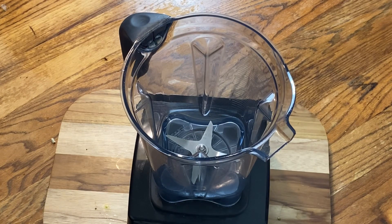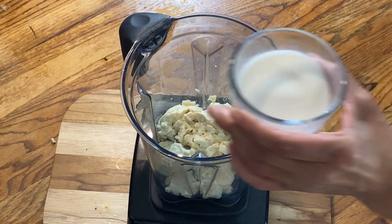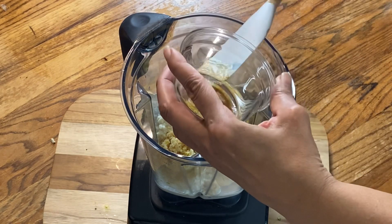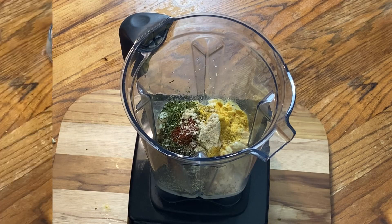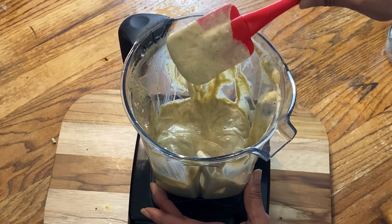So now it's time to make the dressing. I'm going to put everything in the blender: start off with the tofu, plant-based milk, garlic, dijon mustard, apple cider vinegar, nutritional yeast, and then all of the seasoning. And then we're going to blend it up. This is what it will look like — very easy, very creamy, and very delicious.